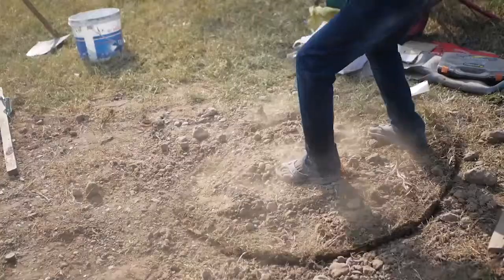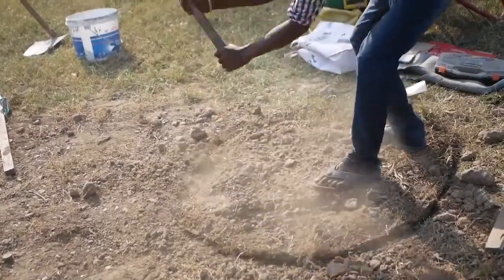So we've dug out our hole for this slide jimmy and we've got quite a long hole that we've dug here because you need a lot of space for that angle going into the ground.